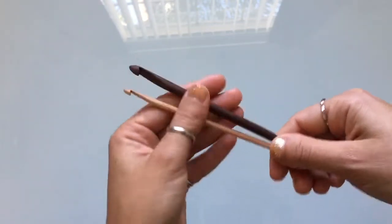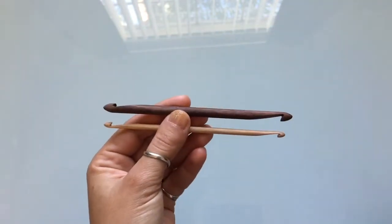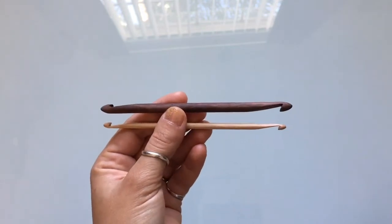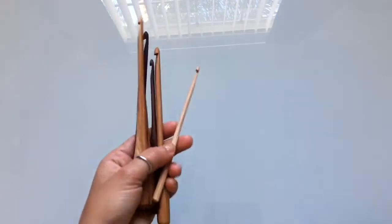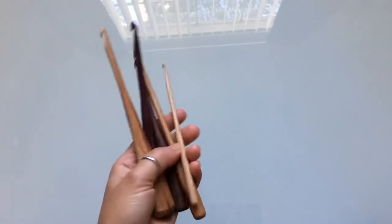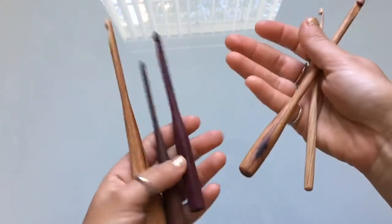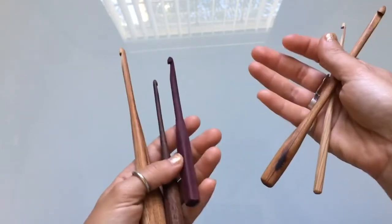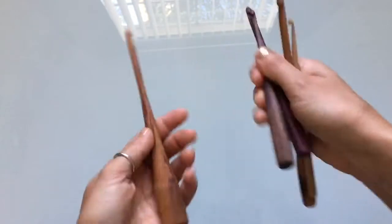If you want a size that Kenny doesn't have on his shop, shoot him an email — he answers quickly, he's great to talk to, and he'll create a gorgeous hook. It was a matter of maybe two conversations and I got these great hooks. On his Etsy page you'll find a variety of hooks with some really awesome distinct features you don't see in a lot of other hooks.